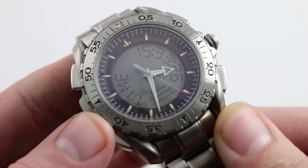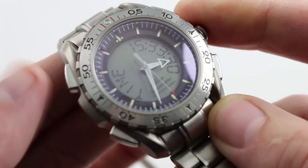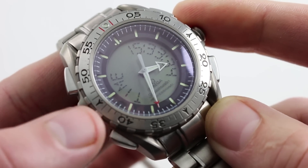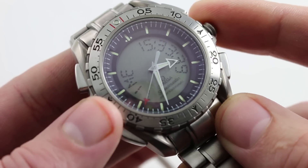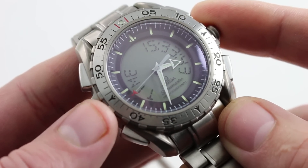Compared to the original Speedmaster Professional, we are talking a tremendous amount of capability, but also a more complicated interface than classical chronograph and mechanical horology fans might be comfortable with. So I'm going to go through the functions of the watch and how to manipulate them so you can get the most out of this burgeoning collectible.